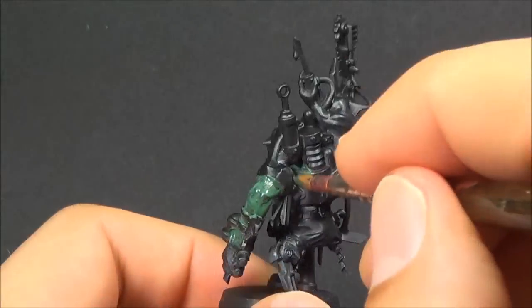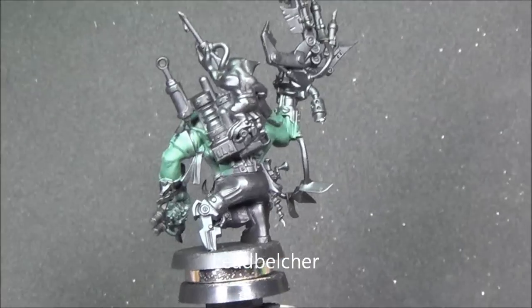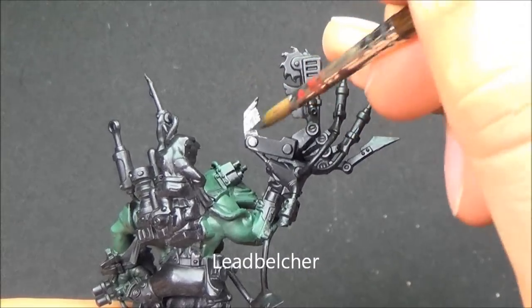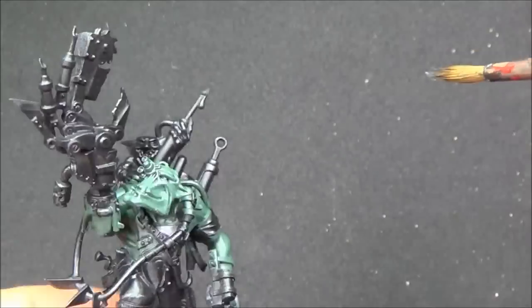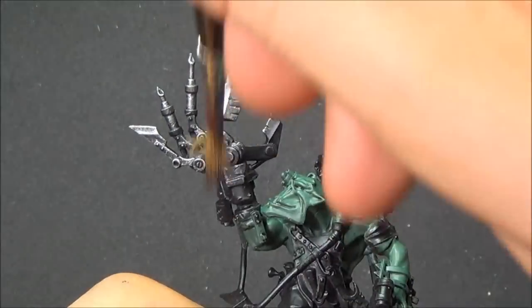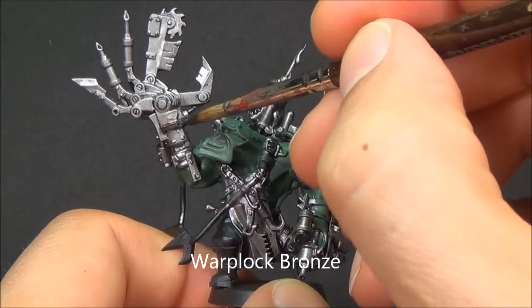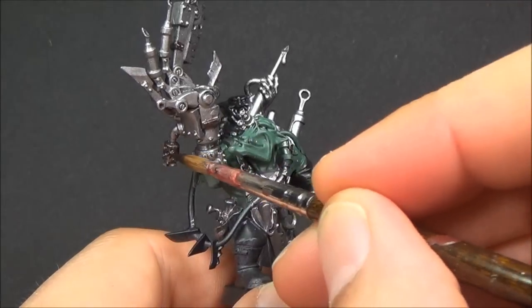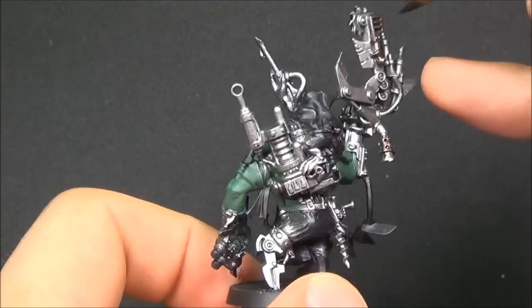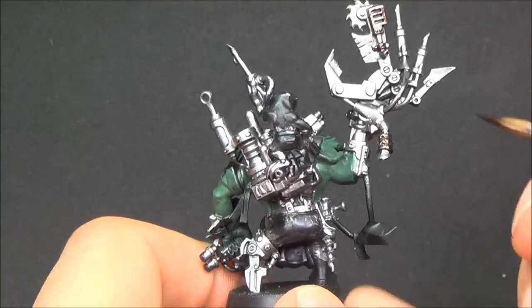Starting off with the base coats going over top of a black flat spray paint. Waaagh Flesh here, going over all the flesh areas. Mostly doing this first because it's kind of the interior of the model — the deepest parts have that color. Next up is Lead Belcher, painting on all of the metal bits here, there, and everywhere. I find metallics go on a bit messy, so you want to make sure they don't go on top of the other colors — do that one first. Then I'm taking Warplock Bronze for some copper bits later, picking out details on the various bits of metal that are going to be a slightly different color. That will help make things look a little bit more orky.